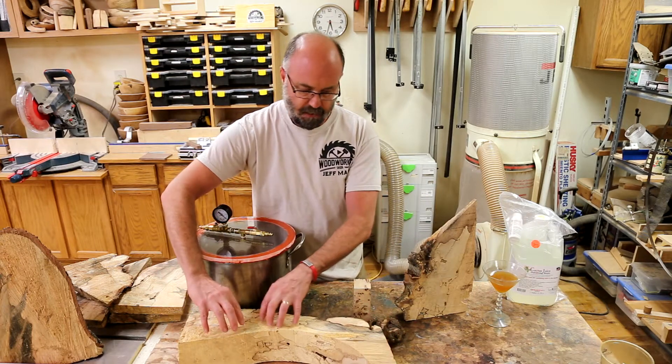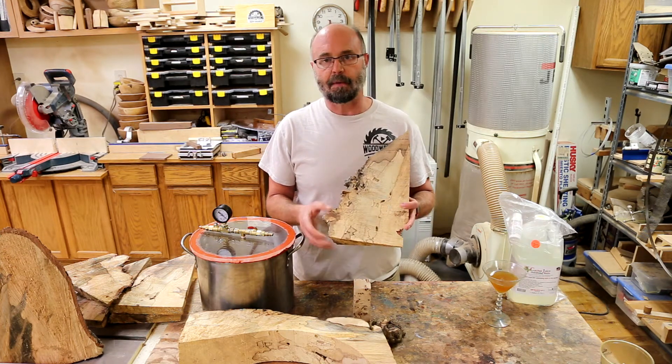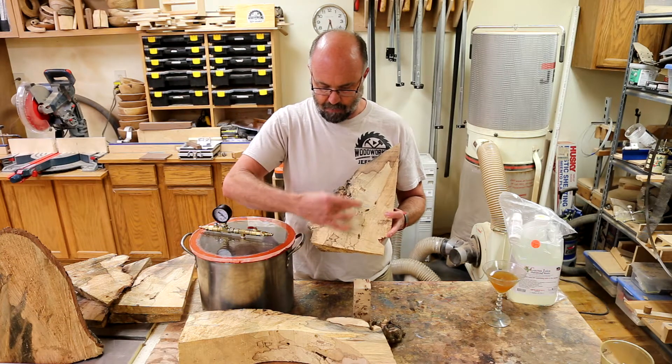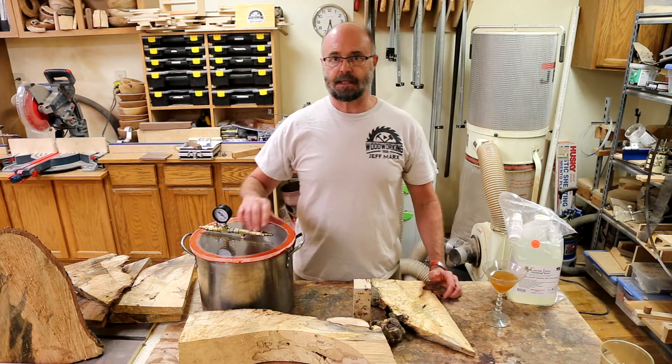Spalting is the beginning of the rotting process and basically the bacteria and fungi leave these trails behind where they were. But it's sort of soft and punky — this piece weighs hardly anything at all. At some points as I'm going through this I'll probably weigh before and after adding the resin, but I really want to take advantage of those really cool looking colors and patterns.